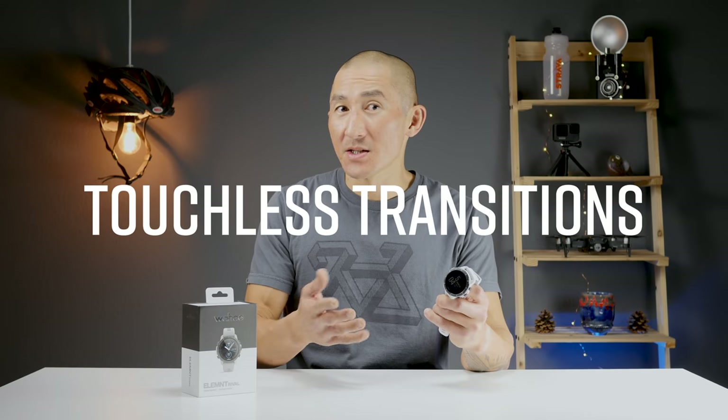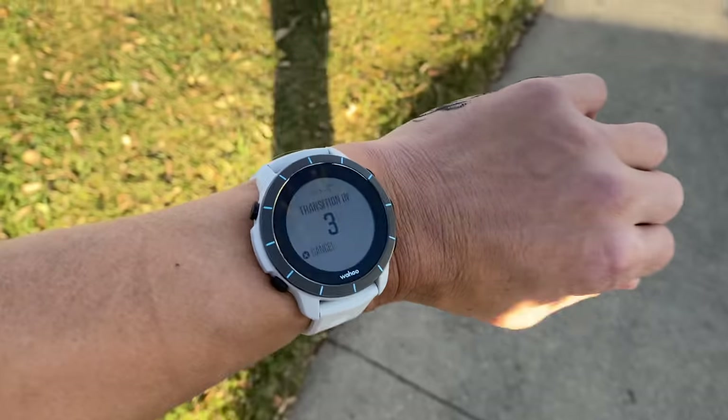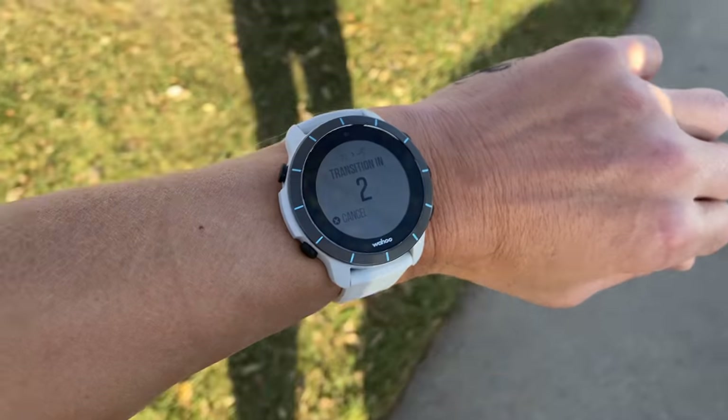And if you're a triathlete, there are going to be some special features just for you, including its highlight feature called Touchless Transitions, which basically allows you to focus on your event and not have to interact with your watch at all during your triathlon, especially during those all-important transitions. I've been testing the Rival out for a few weeks now, and in this in-depth review, I'll be going over all the features as well as how it performs in the sports and fitness capacity, including GPS and heart rate accuracy.